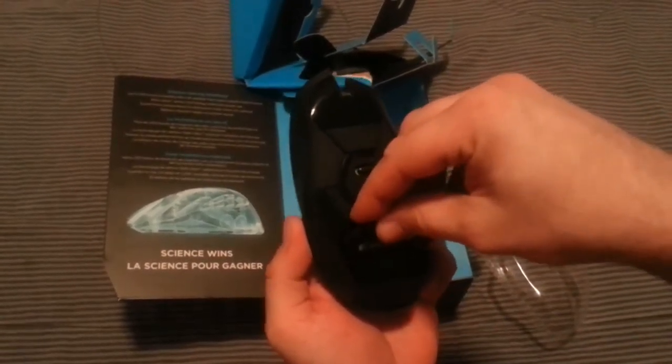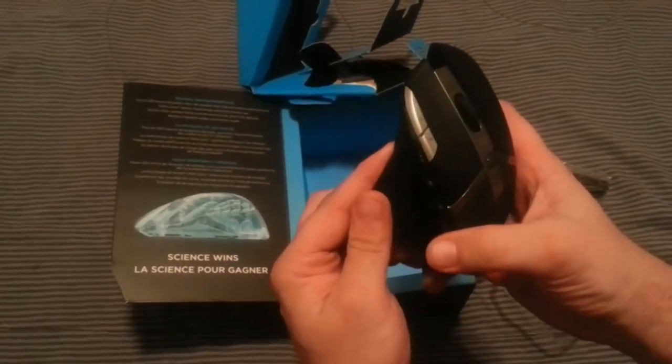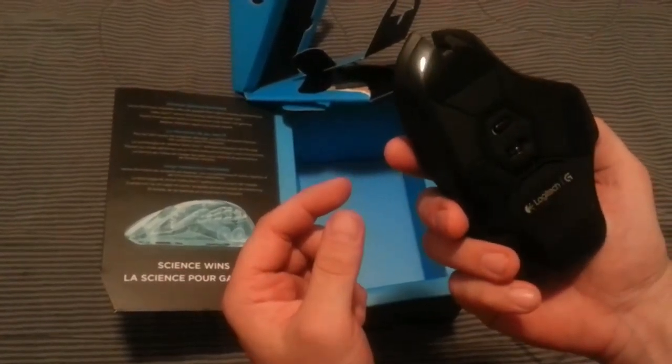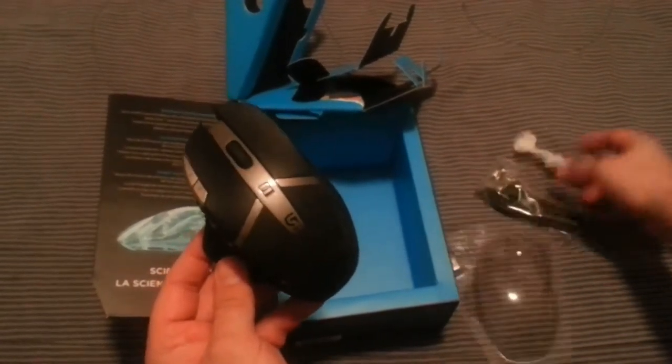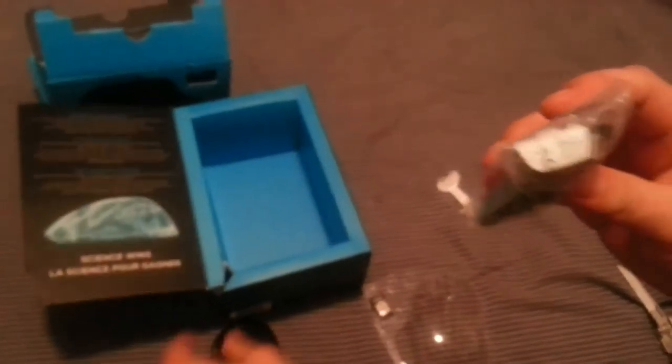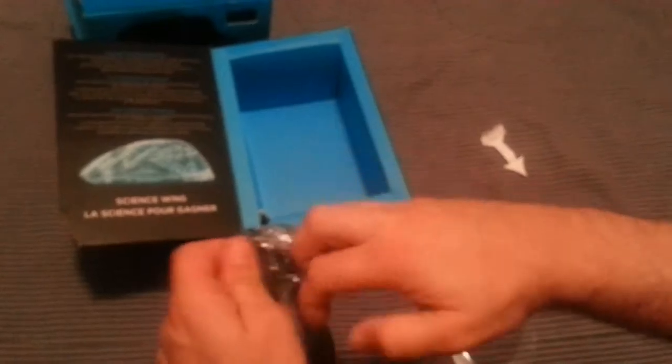The cord is probably for the batteries — they're already in there. It comes with two double-A batteries, which is pretty cool. One thing I like about wireless mice that use batteries is that you can continue to game and just replace them when needed.